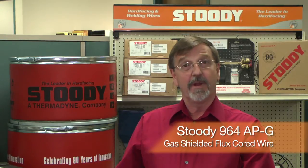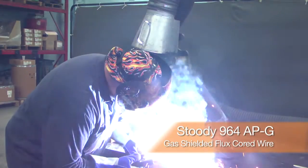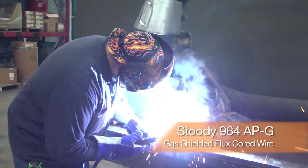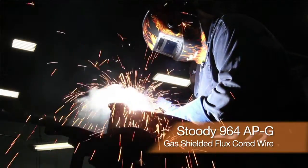Studi 964 APG will run in any position. So if you have a large part which needs to be hard-faced, you can leave the part in position and hard-face the part vertical, overhead, in situ.